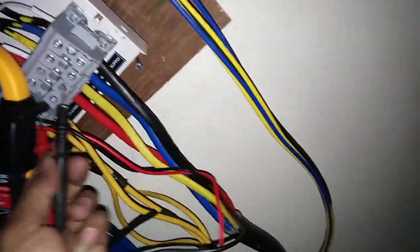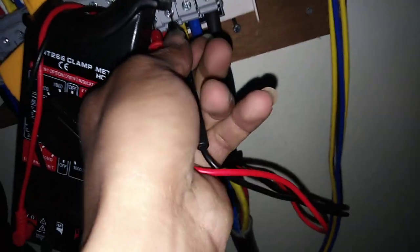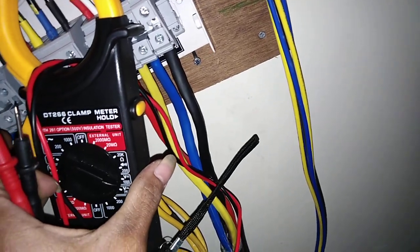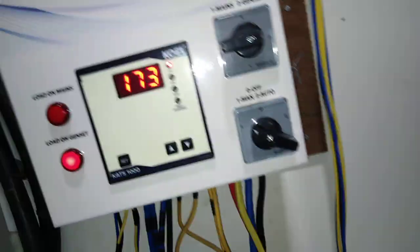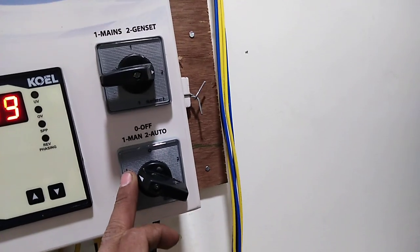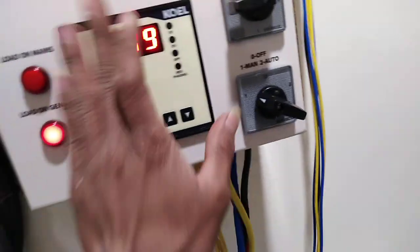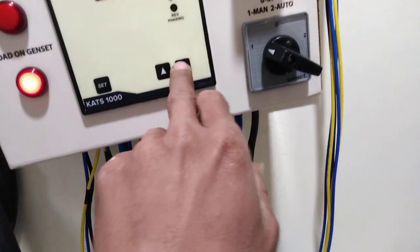Now I am going to check the voltage. I am running the AMF panel with the genset in manual mode. After a few minutes I will run it in auto mode. In manual mode, you can see just the normal ampere being taken.